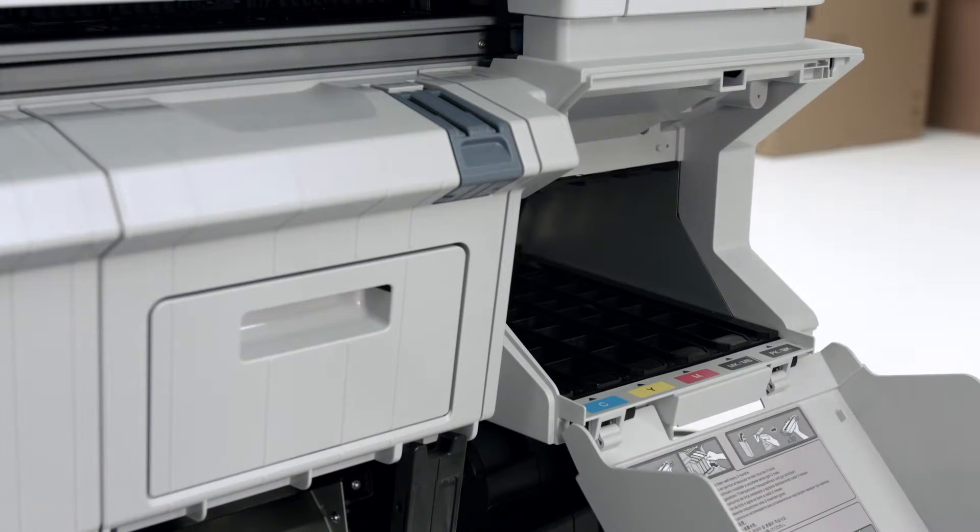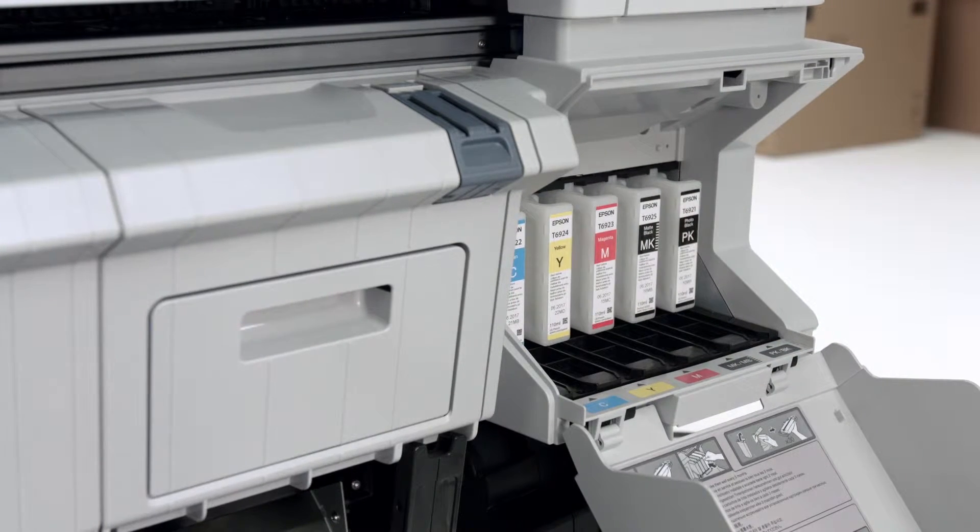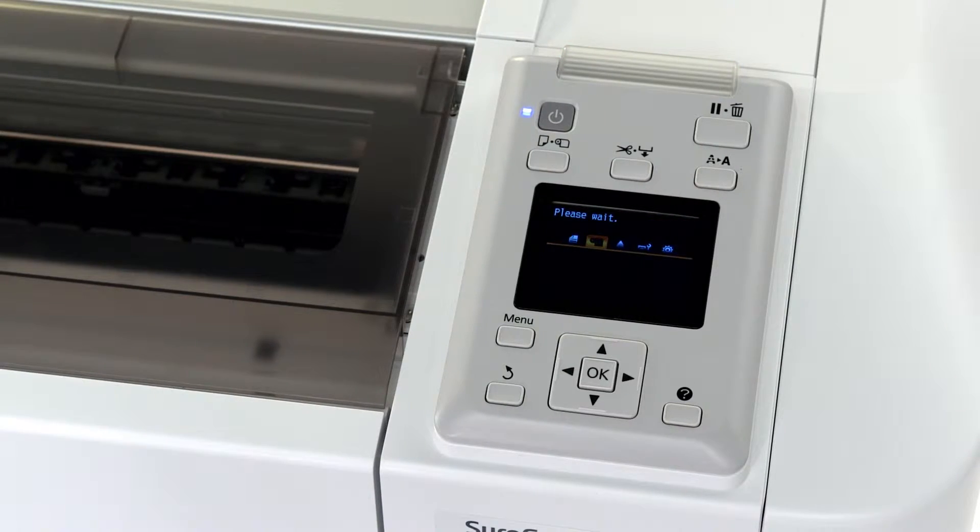Install the print cartridges ensuring that each clicks into place, then close the ink cover. When you close the door, the control panel will go into action. It'll take about 20 minutes to charge the ink.